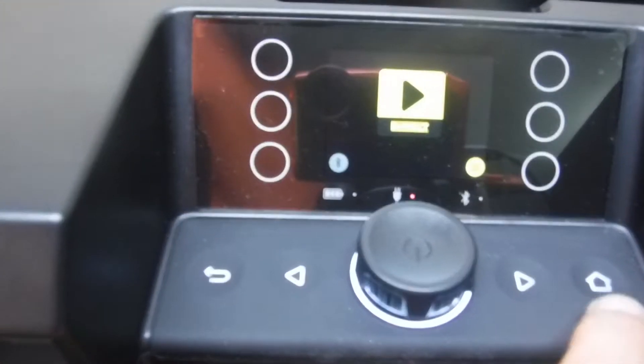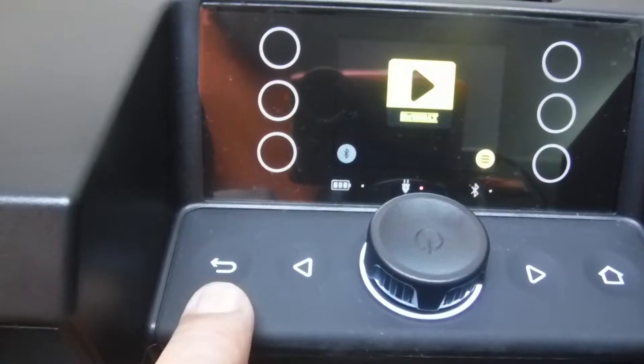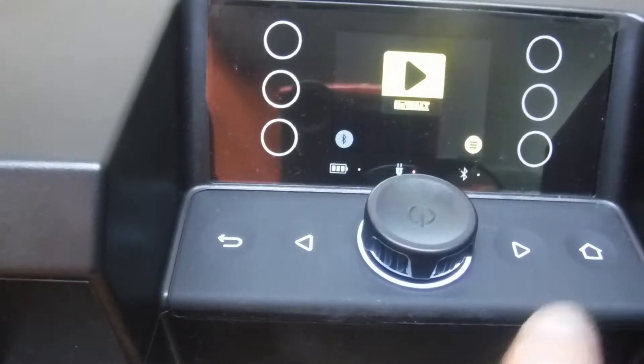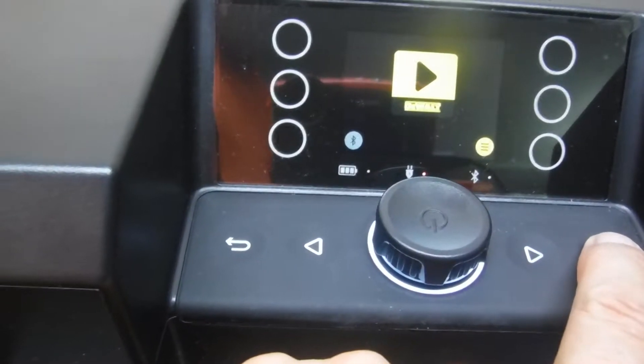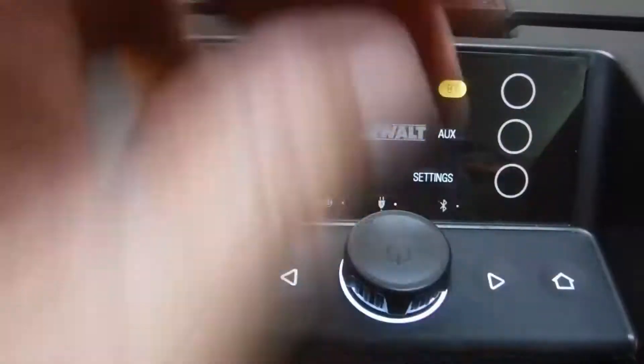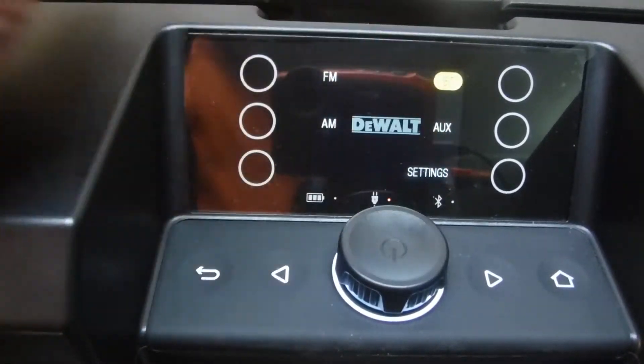What we have here is the Home key, the Back key, Forward and Reverse. Let's press the Home key to see what modes are available. Right away we see FM, AM, Bluetooth, Auxiliary, and Settings.